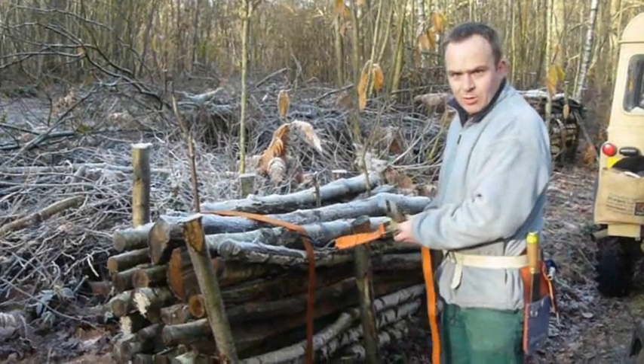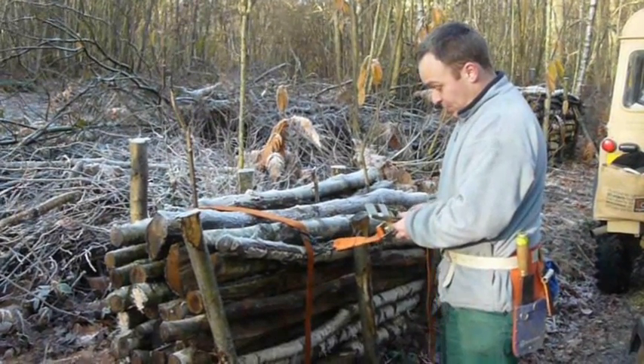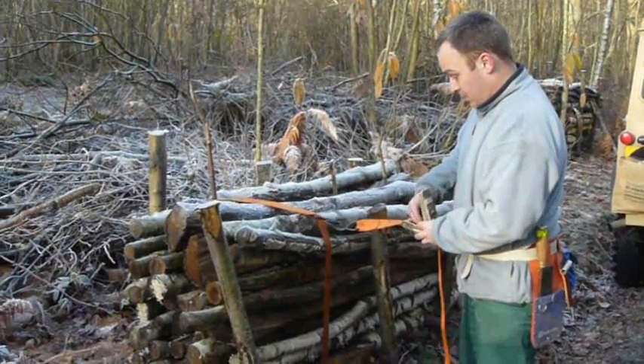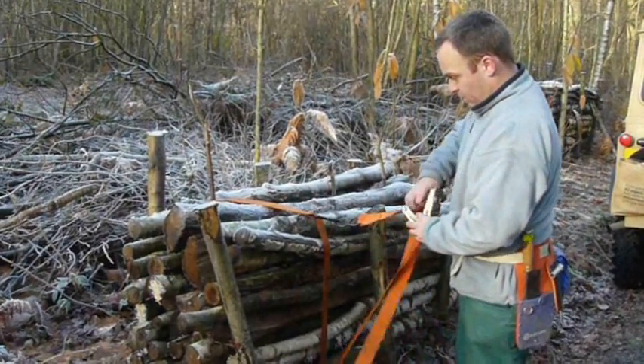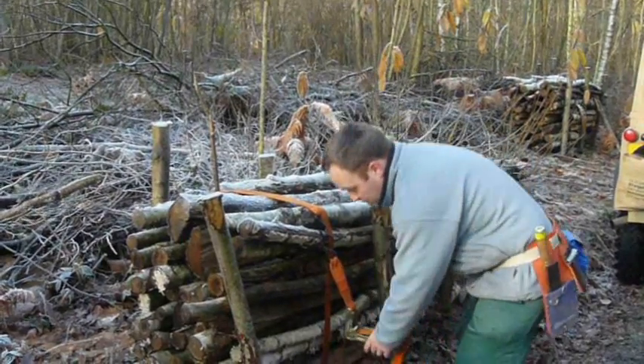The beauty of this method is these logs were split and then stacked a year ago, so they've had plenty of time to season. And now we're going to cut them up. Before I cut them up, I'm just going to strap them with this old ratchet strap, just to make sure they don't move around while the saw's going.